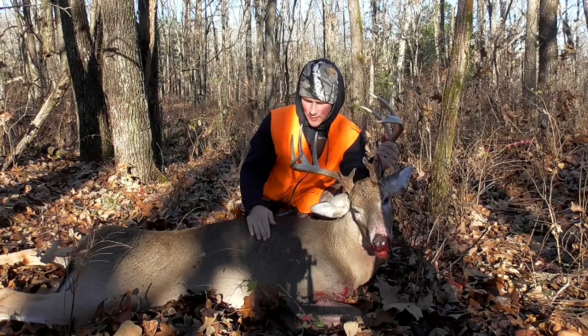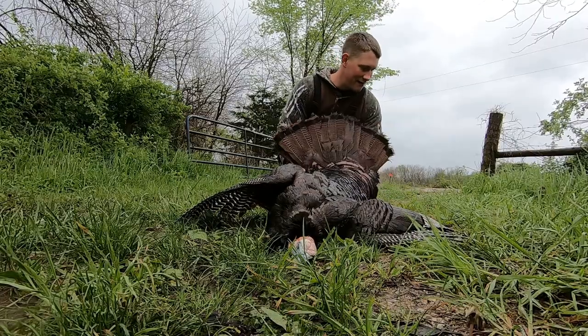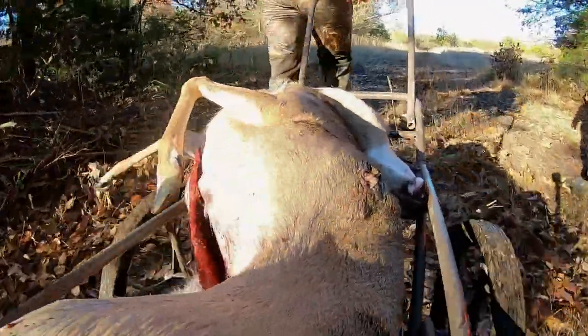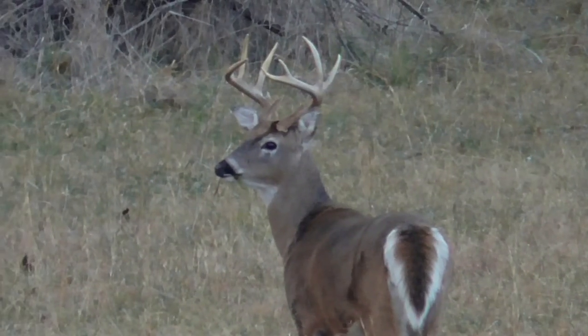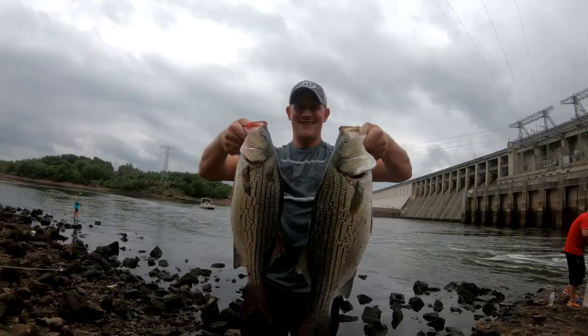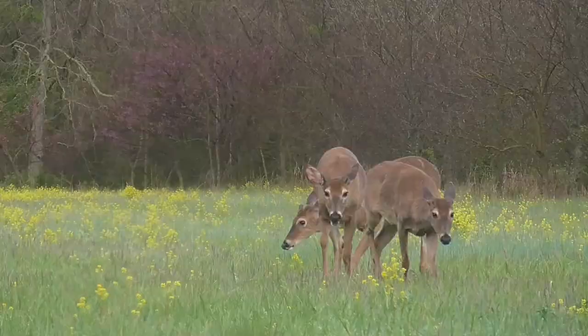This is probably one of my bigger bucks today. I cannot believe that that actually worked. It's like a double one shot. It was really hot.